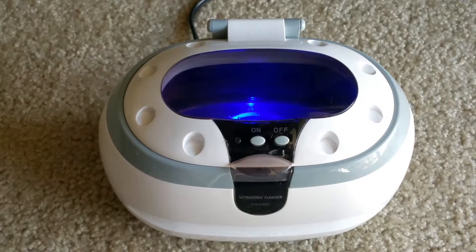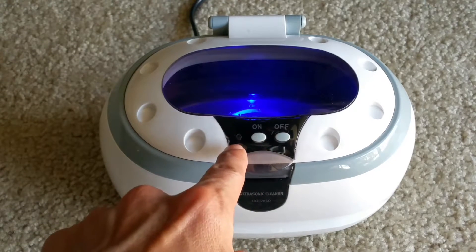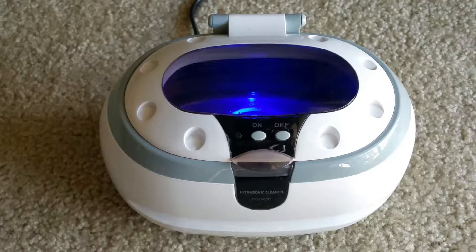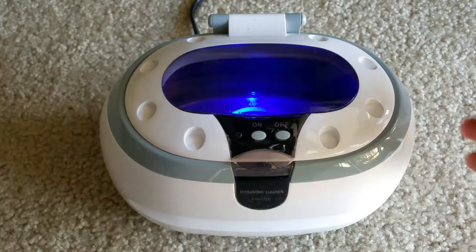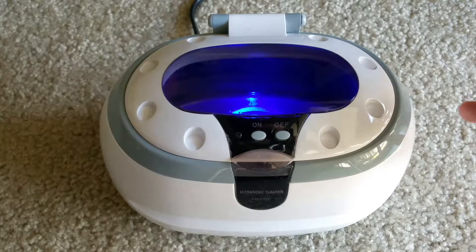When you turn the unit on, this LED light will come on. This unit will give heat and vibrating of washing liquid, causing the ultrasonic wave to clean up the dust or any dirt on the circuit board, on your jewelry, or glasses.